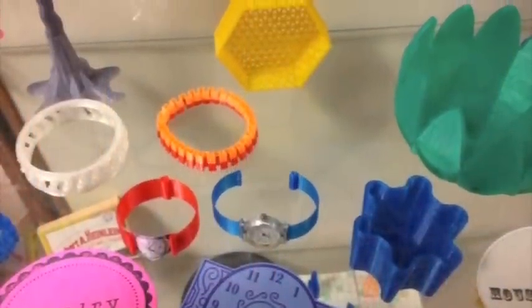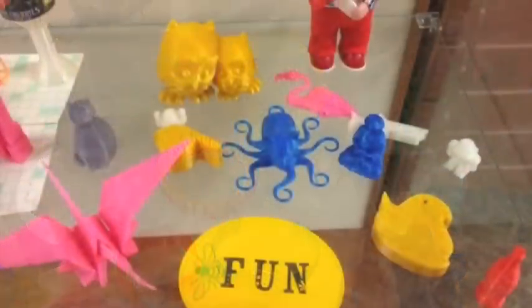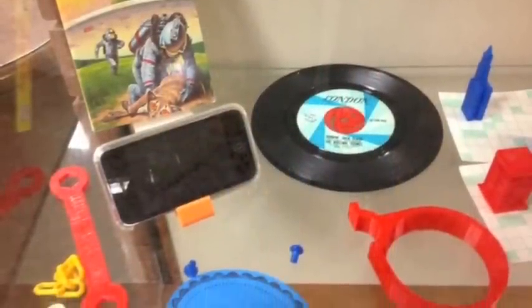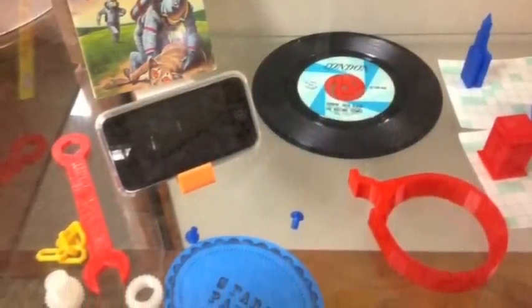Here are some samples of products — some fanciful, some useful. It's a fascinating process that has garnered a great deal of interest from the community. For more information, go to 3dprinting.insunnyvale.com.